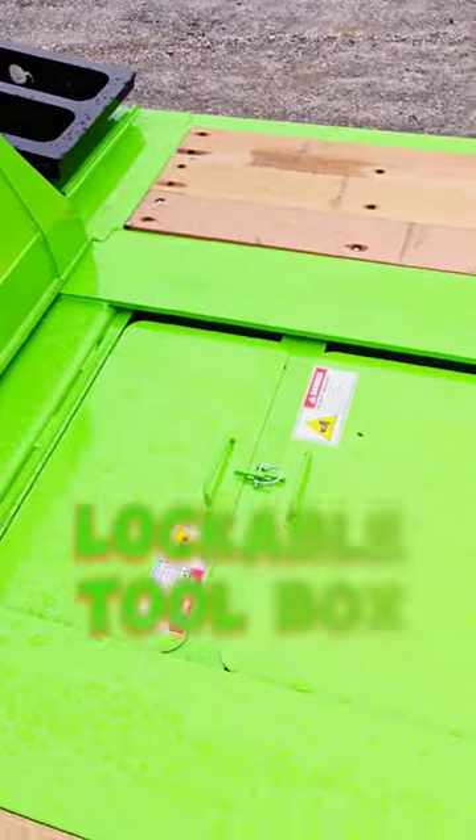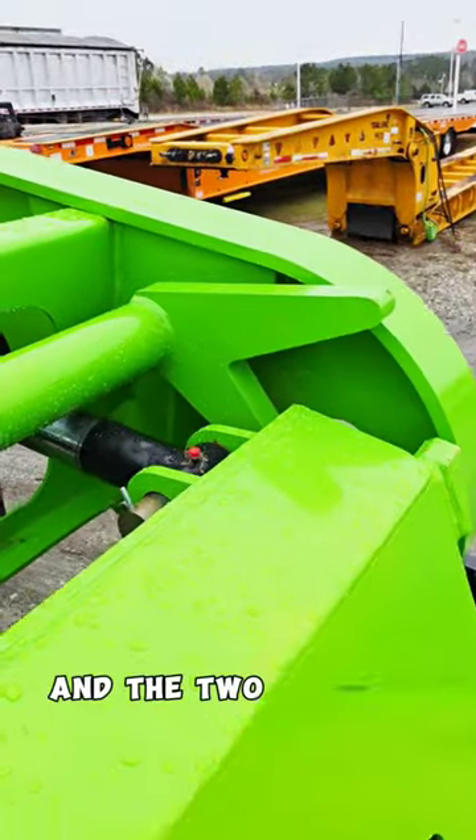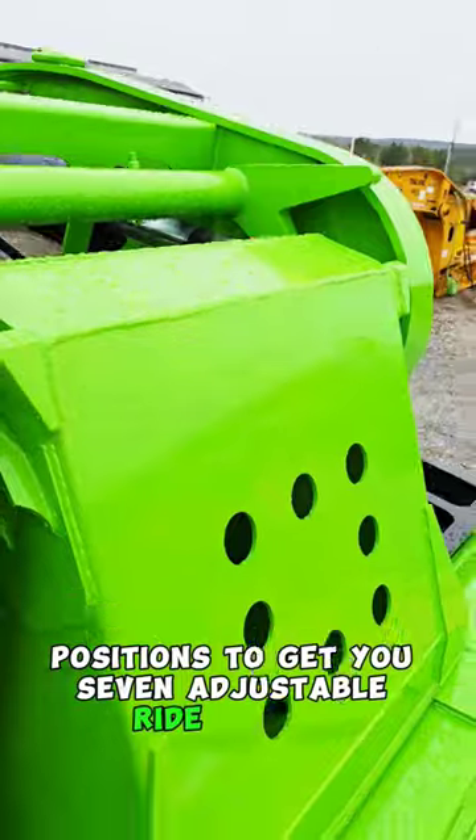There is pearl coating in the paint. It's still got the lockable toolboxes and the D-rings, and the two cam paw positions to get you seven adjustable ride heights.